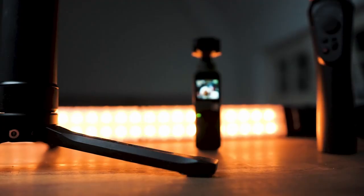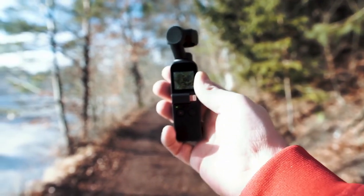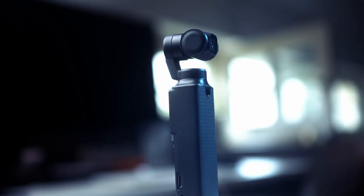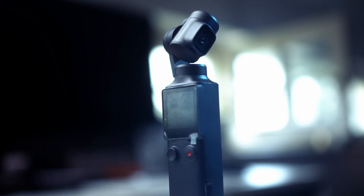Maybe you remember my review of the Osmo Pocket a year ago, where I actually enjoyed the Osmo for its compact form, its stabilization and its overall quality as a mobile filming device. A year later, DJI's competitors have started to push their own products into the handheld mini gimbal market. I have just gotten the Fimi Palm sent to me by Pairgear to review, and if you join me on this trip, you will see why I think this is the new king of the mini gimbal devices.